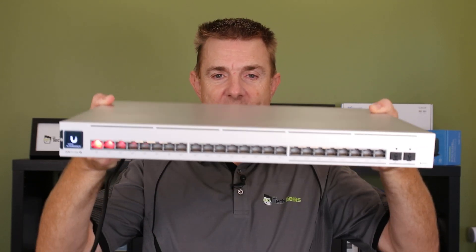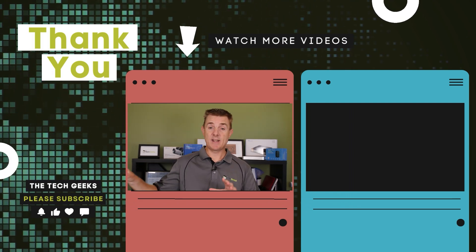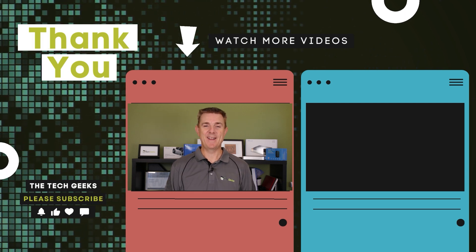So hopefully that's been useful. This is the USW Pro Max 24 PoE — it's a 24 PoE port switch. It's got eight ports of PoE plus, eight ports of PoE plus plus at one gig, and eight ports of 2.5 gigabits per second PoE plus plus, as well as two 10 gig SFP ports and all those lovely colour LEDs. You can see it still booting there. Do head on over to our YouTube channel — I've got plenty more box openings on network, firewall and wireless devices, plenty of how-to guides, how to set up UniFi Network or UniFi Protect as well. Why don't you subscribe and stay up to date?